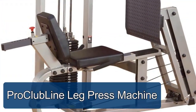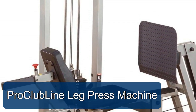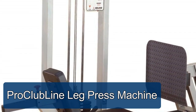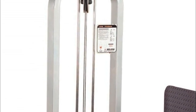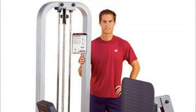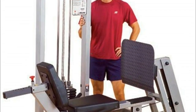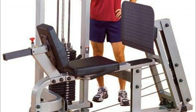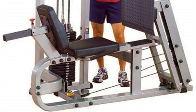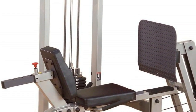The Pro Clubline leg press machine is designed to help you efficiently perform leg press exercises without putting pressure on the spine. Sophisticated pillow block and sealed ball bearings provide precise alignment and friction-free movement of the weight plate for a smooth workout. The durable steel mainframe features an adjustable dura firm back pad and two-position press plate that accommodates a wide range of heights and weights.